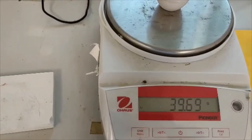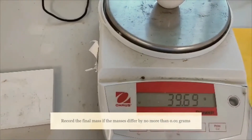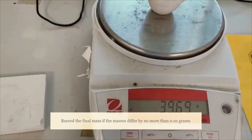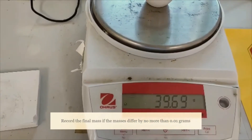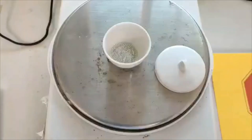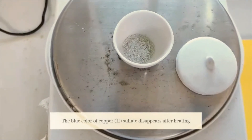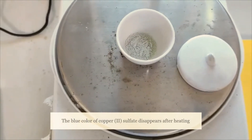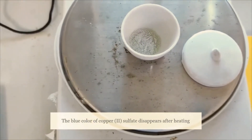Since the mass difference is not more than 0.01 grams, we can take this as our final mass for the anhydrous salt and crucible with lid. We can also see the difference in color before and after heating the copper sulfate — before, it is blue in color, and after heating it becomes white.